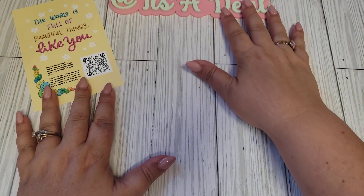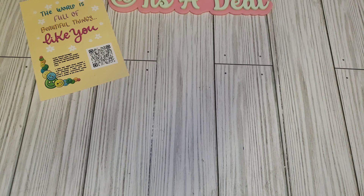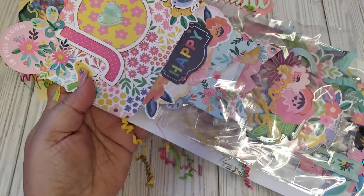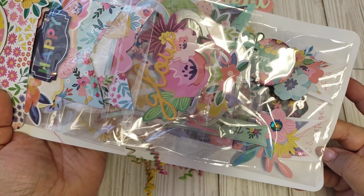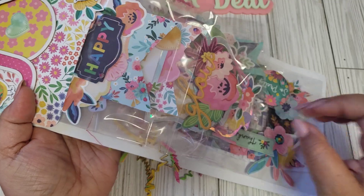I'll have to see if I'm following her on Instagram, because I don't think I am. Let me pull this out here. She had it protected with a nice little chipboard piece. So this is what her waterfall embellishments look like, how she did it. How funny — she used the blooming wild